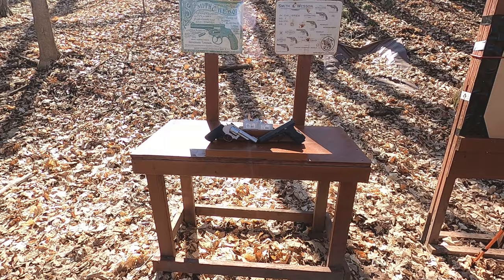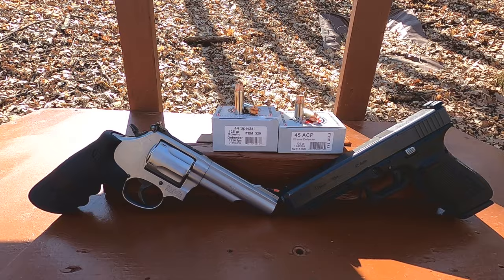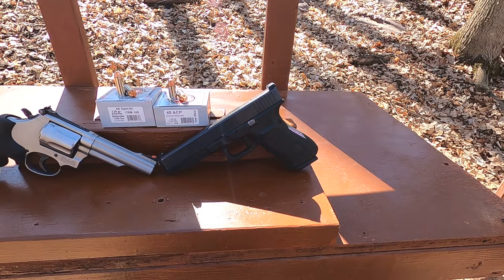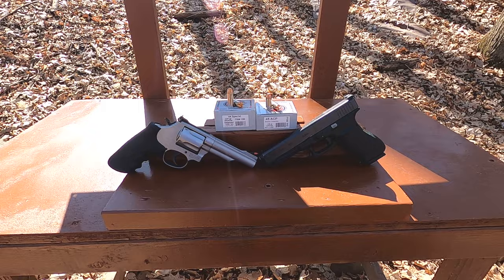Today we're testing Underwood Extreme Defender ammunition: 44 Special 125 grain rated at 1250 feet per second versus 45 ACP 135 grain rated at 1240 feet per second. I'm using my 4.25-inch Smith & Wesson Model 69 in 44 Magnum for the 44 Special, and a 5.3-inch Glock 41 for the 45 ACP. The barrel length discrepancy accounts for the fact that chamber length is included in a semi-automatic but not in a revolver, so both firearms have essentially the same overall bullet travel.